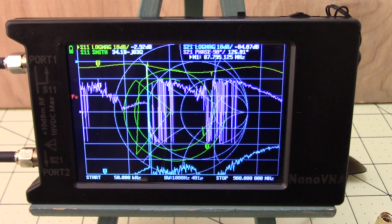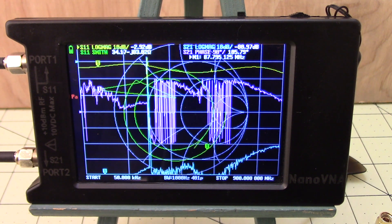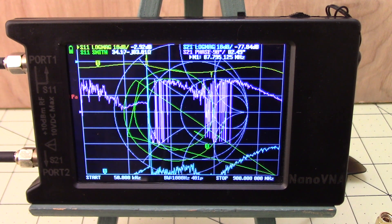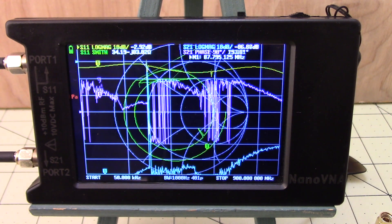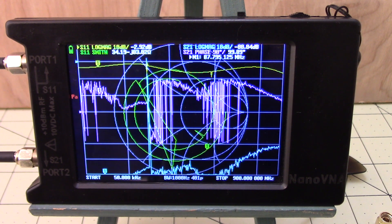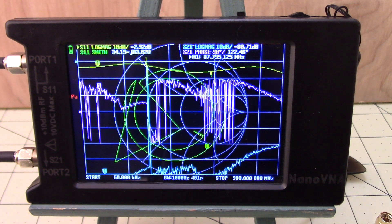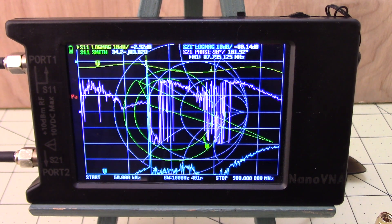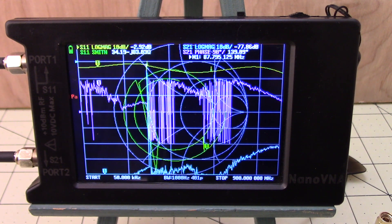Let's face it, we bought these little nano VNAs primarily for one purpose: to check our antennas and check our SWR. But in the infinite wisdom of the manufacturer, when it comes to us, the screen normally looks something like this. Talking about information overload — it's really something we have to struggle with, but there are easy fixes. Let's see what we have to do to display our SWR and resistance and nothing else.